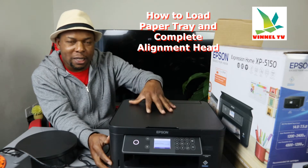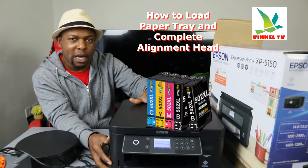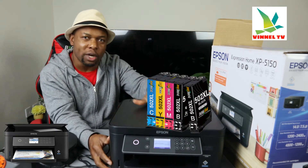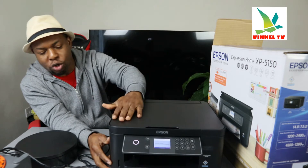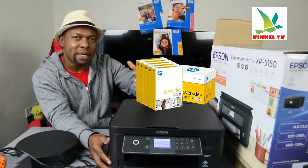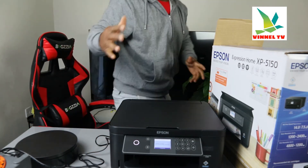This printer uses ink cartridge 502 or 502 extra large. If you check my other video, you can see how we install the ink. Right now, what I want to show you is how to load the paper tray and also complete the print head alignment.